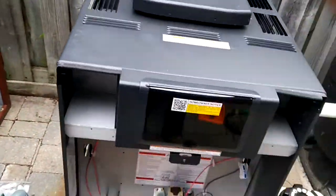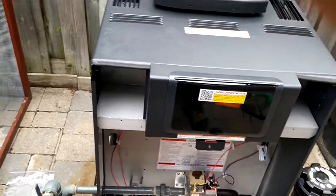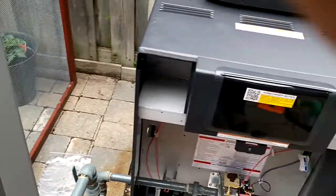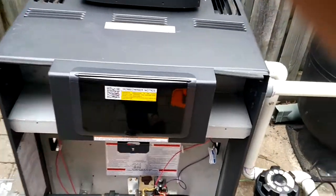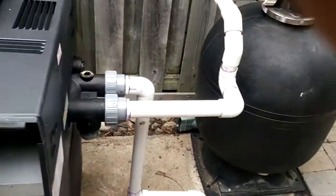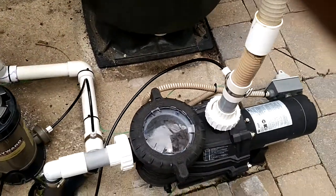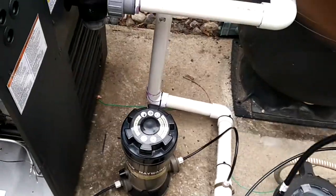I've been installing this minimal system for the last four years. Raypack — very solid, very reliable pool heaters. So this is the plumbing parts; that's our pump.